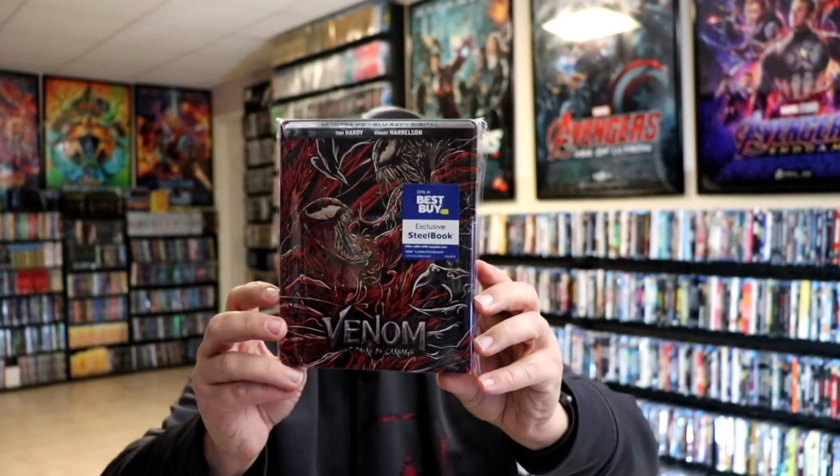I've gone ahead and placed this steelbook inside this protective bag. This bag will help keep the steelbook from getting scuffed up on the shelf up against my other steelbooks. I do have an affiliate link down below where I purchased these bags off of Amazon if you're interested in checking that out.